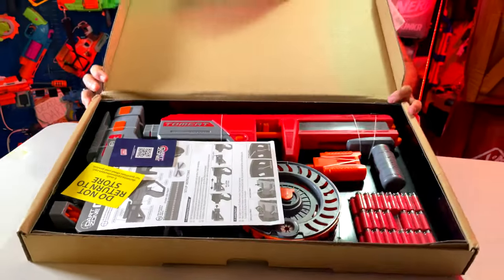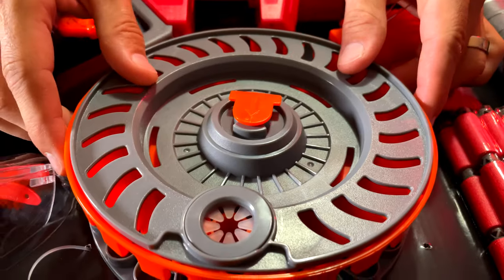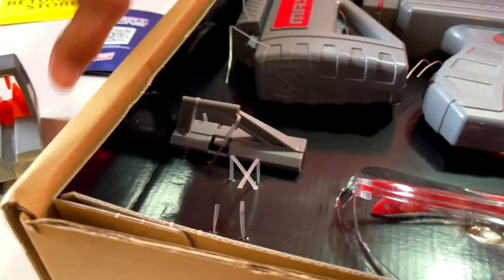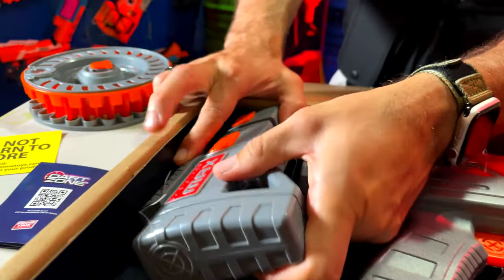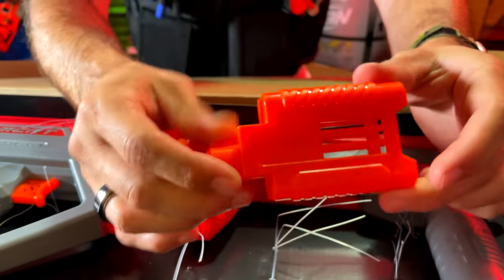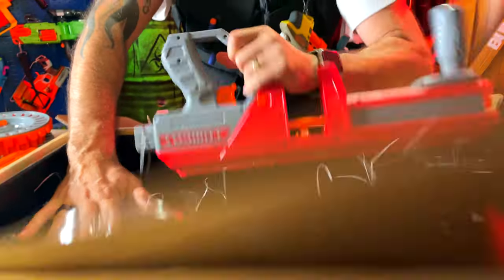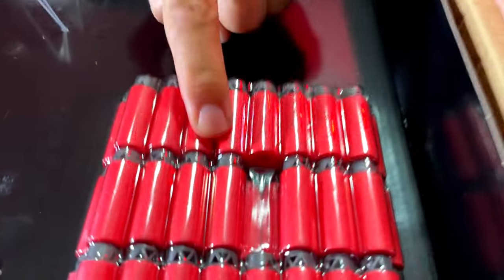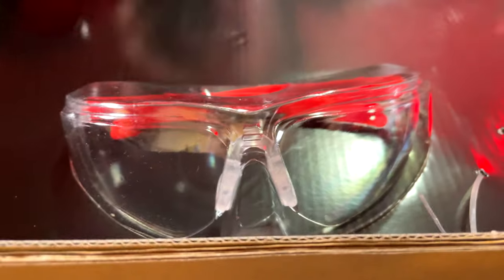Let's get it unboxed right here. Check this out — move the instructions, and there's your box. We have the 50-round super drum, a front tactical sight, a rear tactical sight, a stock, a muzzle attachment, the main blaster body, our half darts which are the max accurate half-length darts, and safety goggles on this side. That's everything in the box.